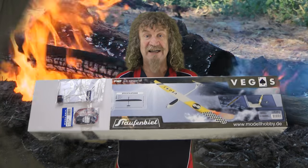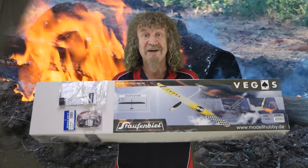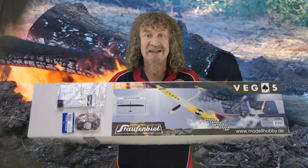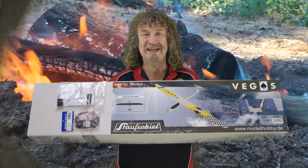Yes, it comes complete, ready to go. All you need is an ESC and a receiver and you're away to go. So let's get on down to the slope and we'll get it out of the box.